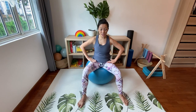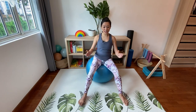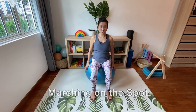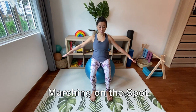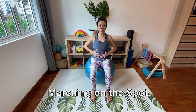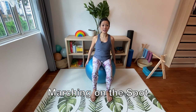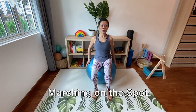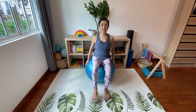Coming back to center, straighten up your back and bring your legs back into parallel. We're going to focus on marching on the spot. Bring your fingertips out to the side and gently press into the ball, tighten your core muscles, wrap it up tight, and lift up one leg — down, two, down, three, down, four.